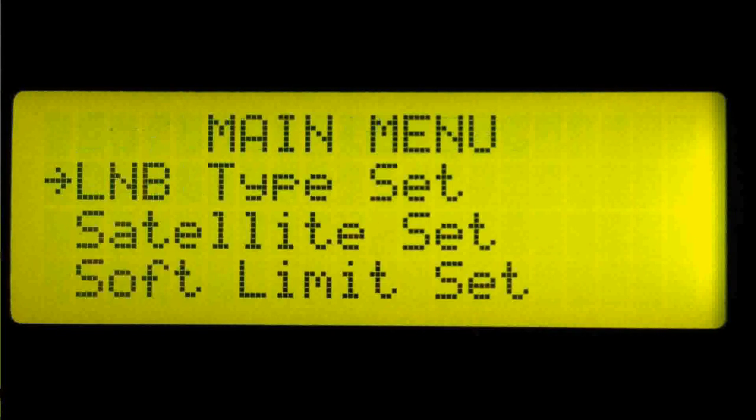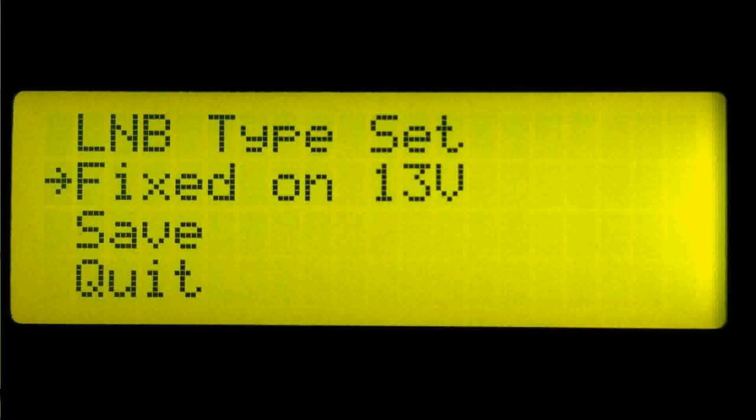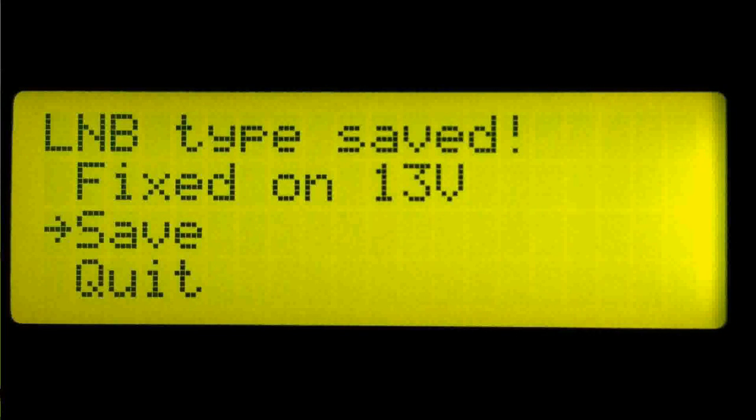Now let's select quit and press OK to go back to the main menu. LNB type set allows the voltage output to be set by the user — either voltage-selected polarity (18/13 or 13/18), or if you're using an LNB, you can have the voltage output fixed at 18 volts or fixed at 13 volts. This is useful when using switches as well. Highlight save and press OK. The LNB type is now saved.